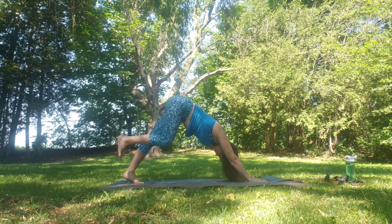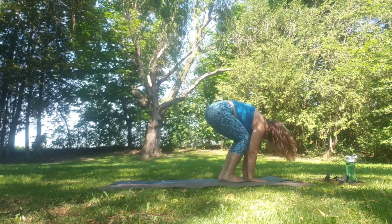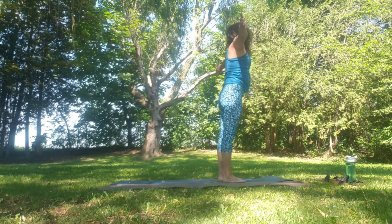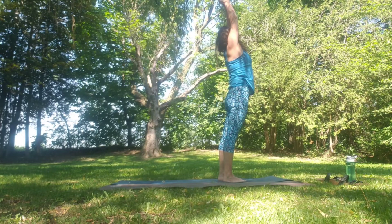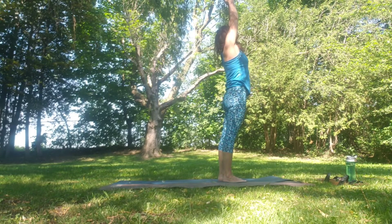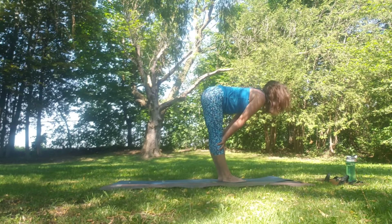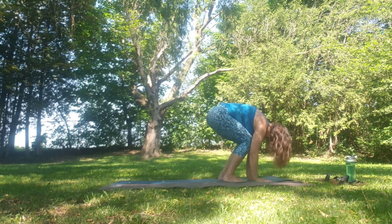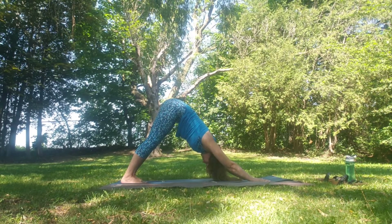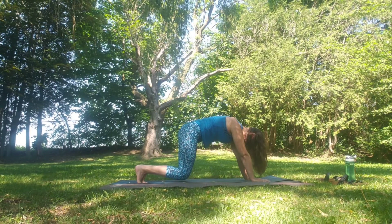Step, walk or jump to Uttanasana. Inhale flat back, exhale fold. Inhale reach all the way up, slight back bend, exhale through heart centre. Inhale up, exhale fold — Uttanasana. Step, walk or jump back to down dog, then float in with the knees just about an inch or two above the mat, hold and release back to down dog.